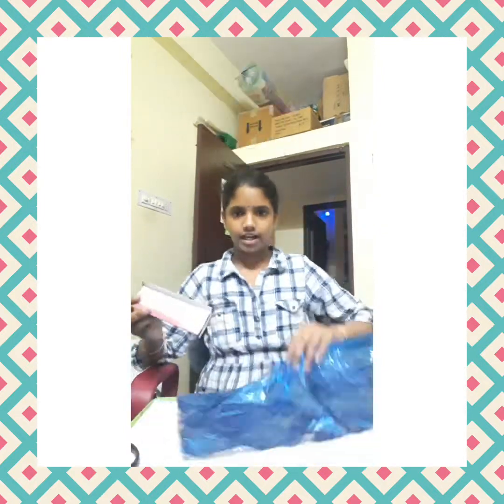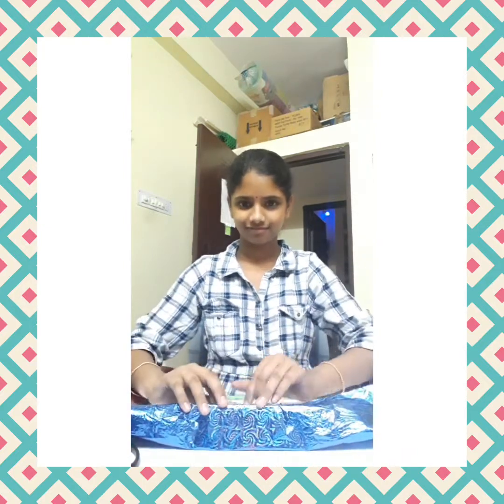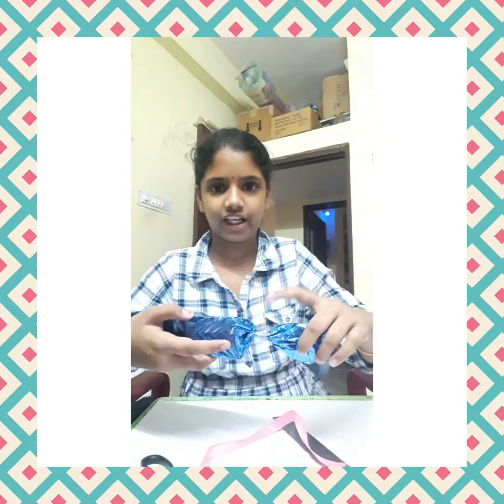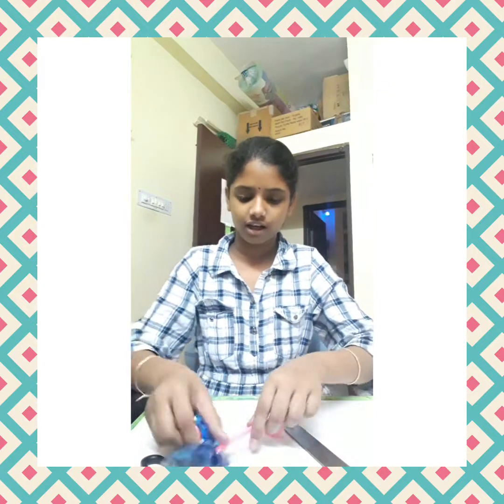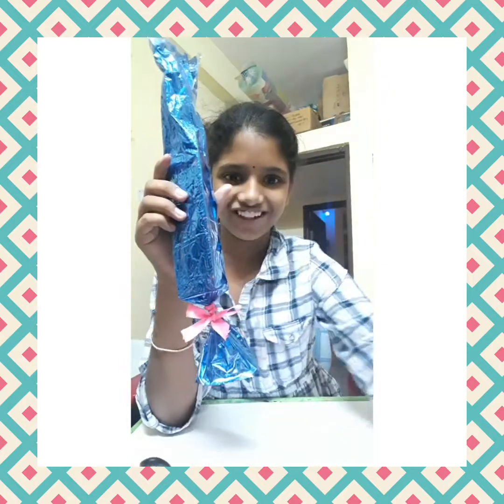Now take a gift wrap and wrap the box. It's finished — fold it, roll it, and secure it with tape. You can also use ribbon after securing with tape. On the side you won't open, secure it with tape; don't use ribbon there.